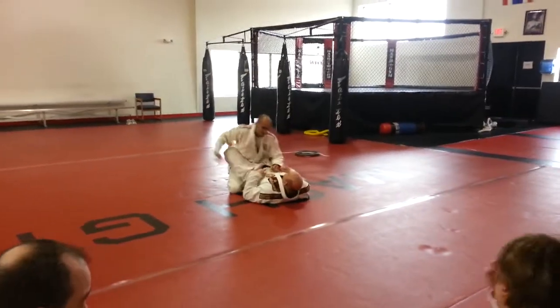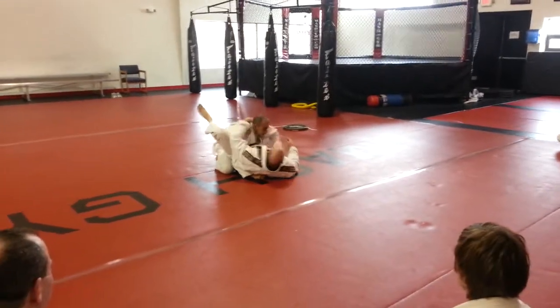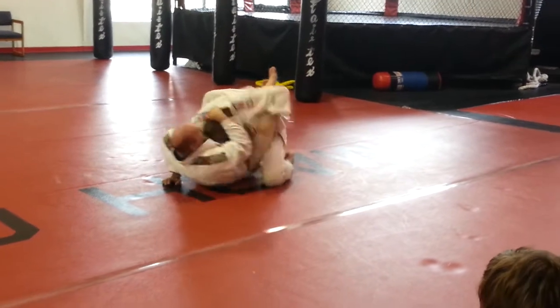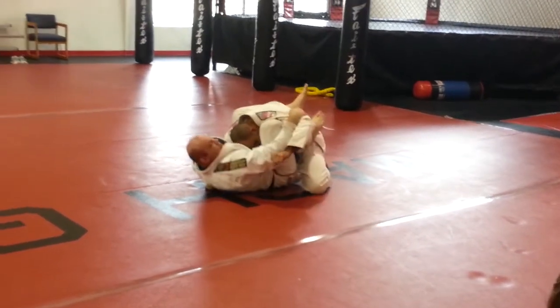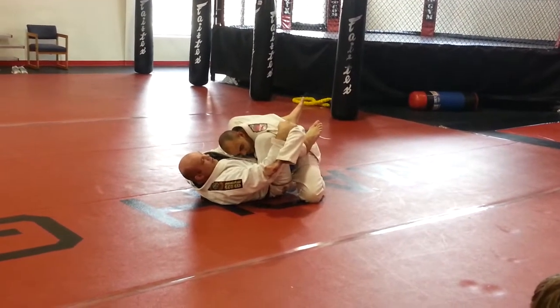Brandon is going to initiate trying to punch. Lock him here. We talked about him giving me a hard time with that other arm. So not like I do here — start using my knees. I got my shin in here. Now I got him locked down in here.